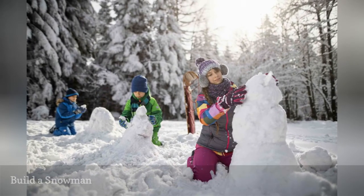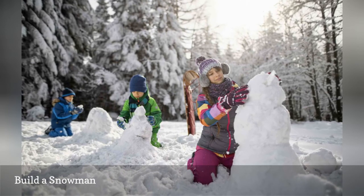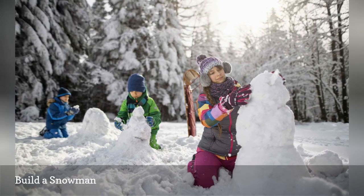If you happen to have snow outside, take advantage of it and have kids go out and build an actual snowman. You can even divide kids into teams and have a snowman building contest.